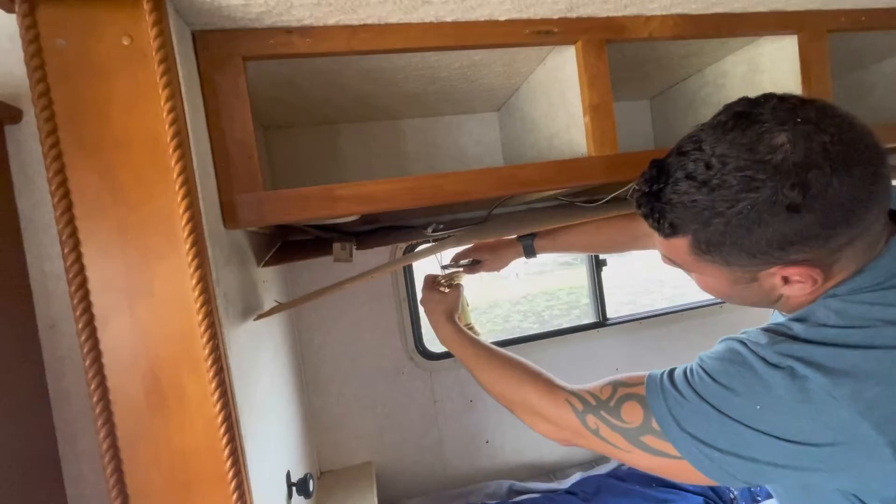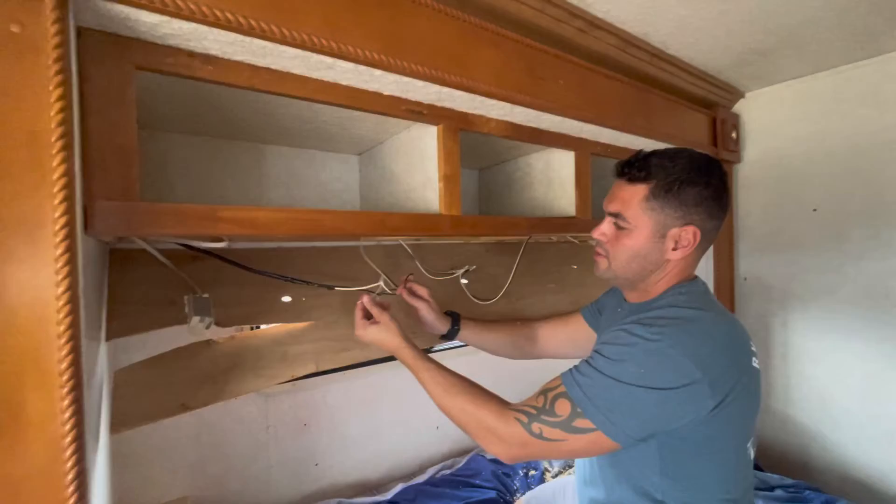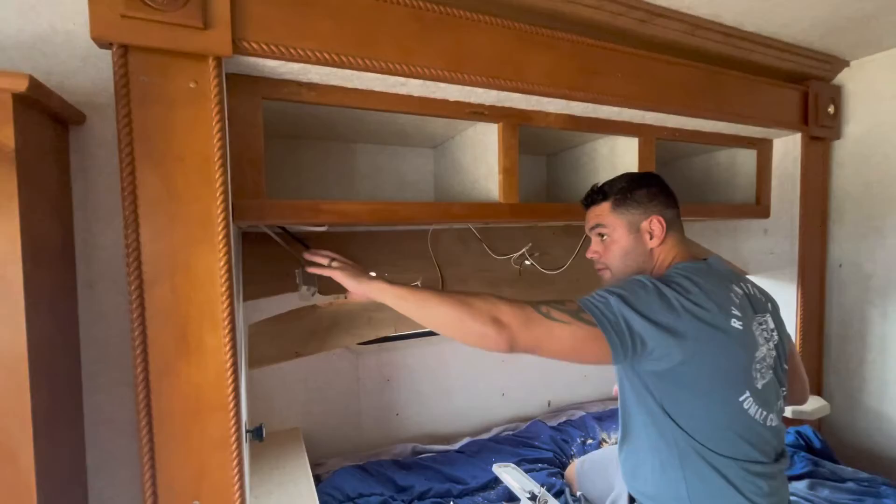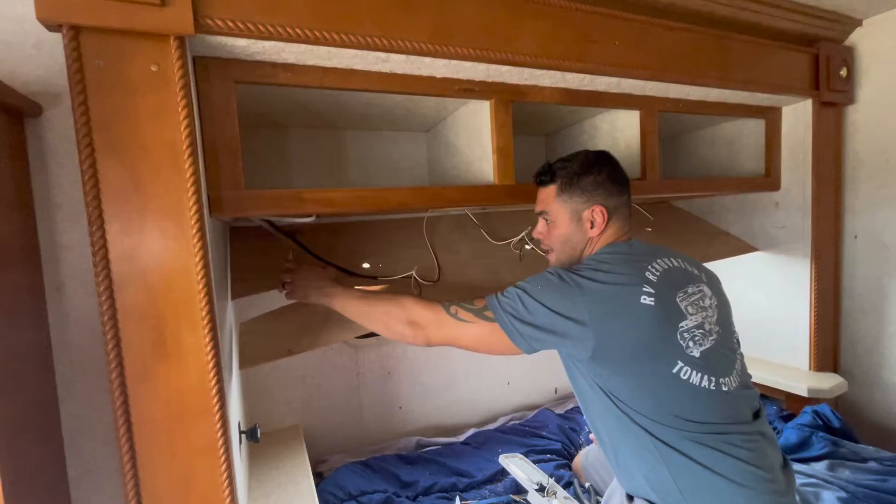In the future, you can reuse these wires to put pocket lights or any type of light — this is 12 volt. They run through the support pieces from either side, sometimes from the top, so just be careful with that. As of right now we're going to try to push everything towards this side because it comes off of this wall.